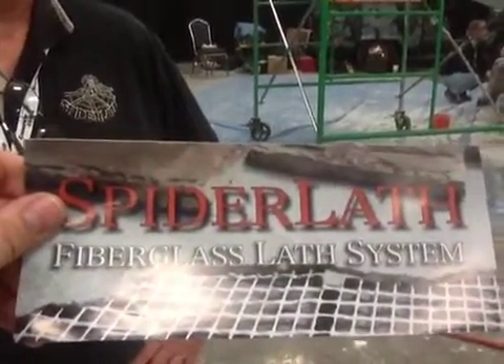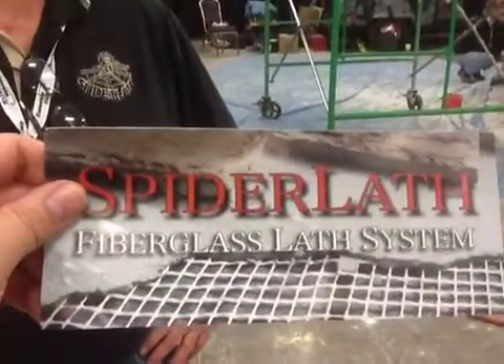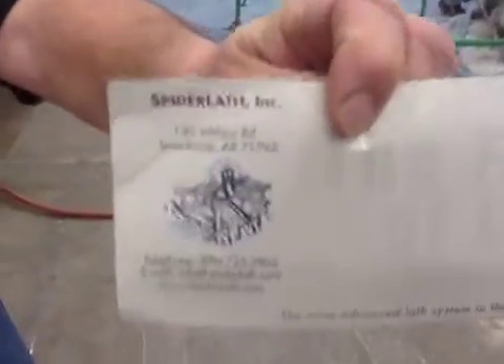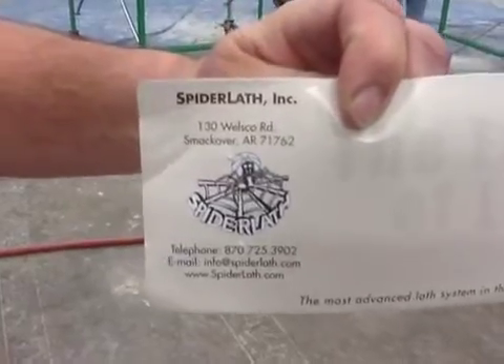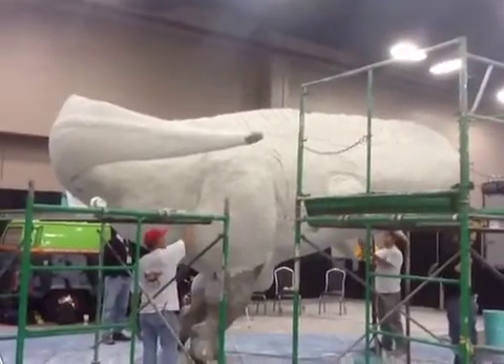Spider Lath — this is the stuff that we need. I've put this on the site several times, and I'm going to post up a video from the Spider Lath system. You can get a hold of the corporate office and they'll give you the distribution where you can pick it up. Spider Lath is out of 130 Welsco Road, Smackover, Arkansas. It all happened because we've got a good, strong base with Spider Lath. This is a museum piece — it is going to be donated to the Witte Museum, and a museum piece, you don't need self-destructing. Spider Lath is going to ensure that that won't happen.